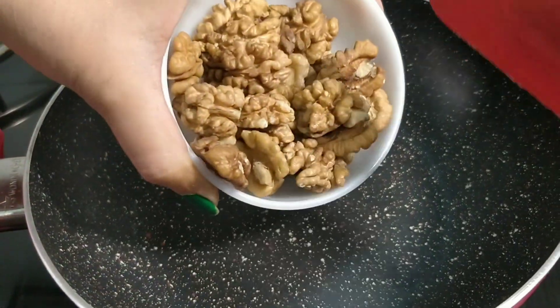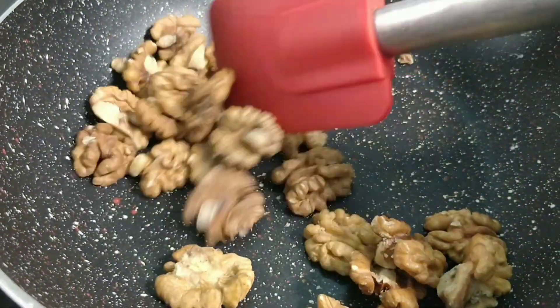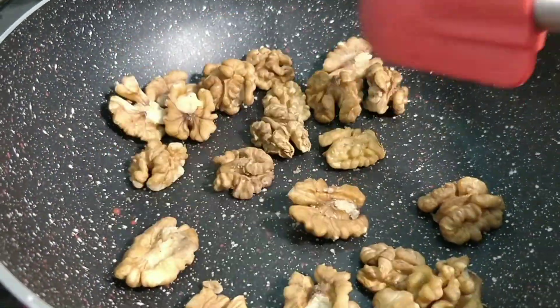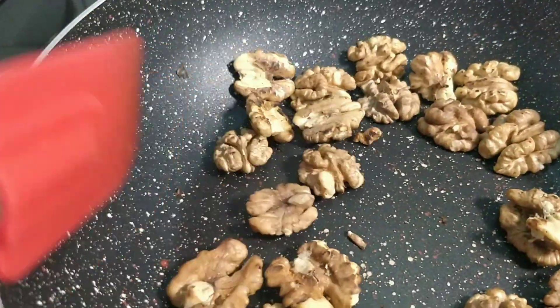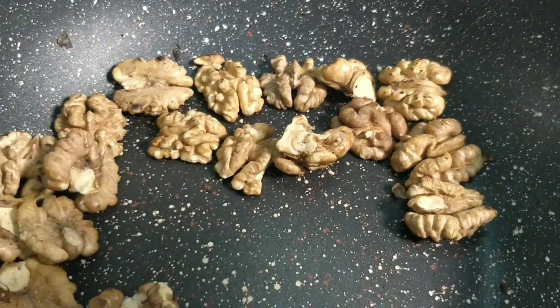First, we will dry roast. Dry roasting will make them very crunchy. This is a good roast. It's good to roast — I will take about 5 minutes to roast.